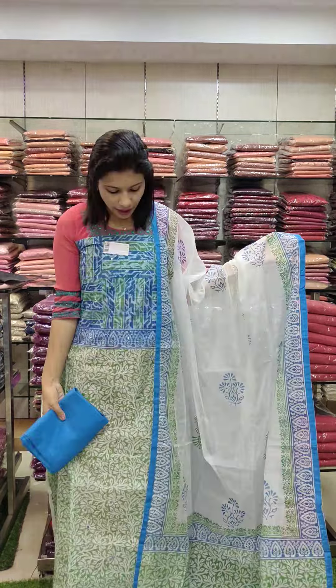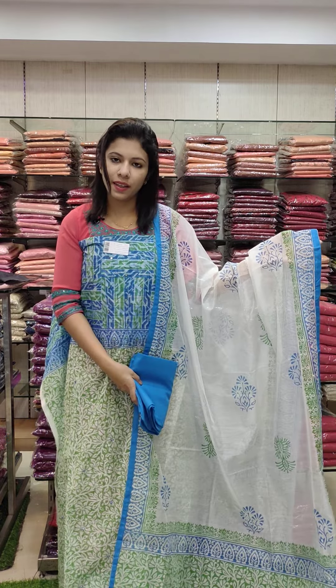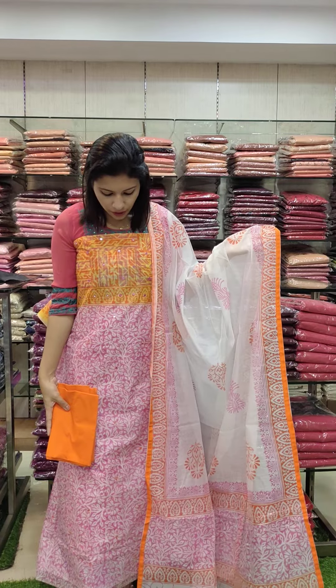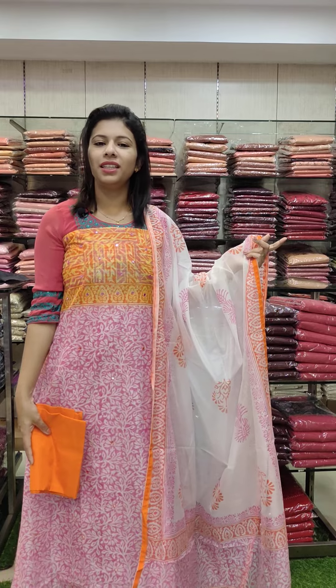This is a cotton fabric. This is the second color — a sky blue, royal blue, green combo. This is Super Nett Kota Fabric. This is the next color — a peach red combination, peach red maroon combination. Right, 1380 with free shipping.